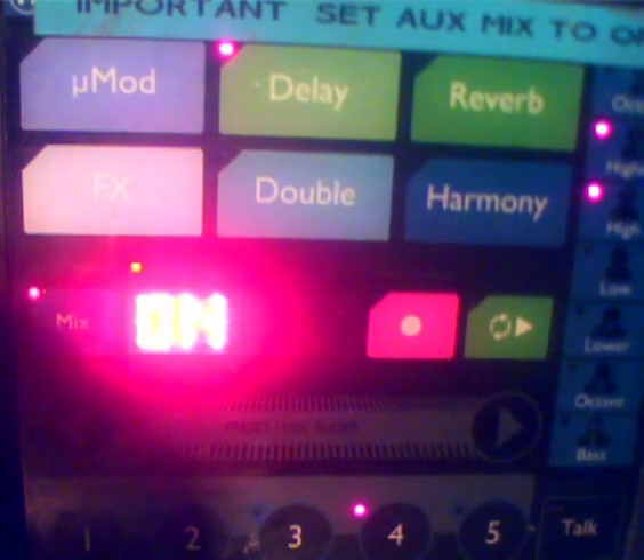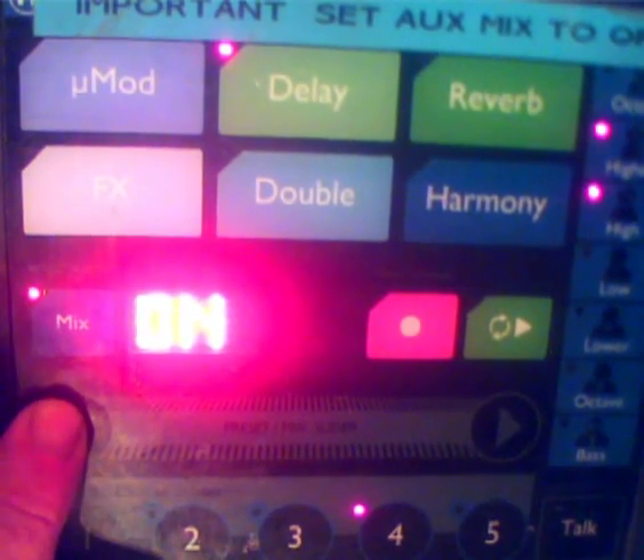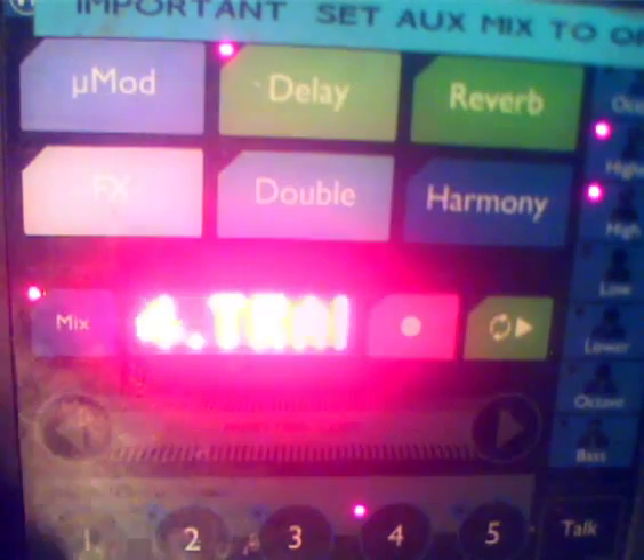Now navigate to the MIDI section. Press and hold down the left arrow button. It says initially Advanced — press it again and it says MIDI.